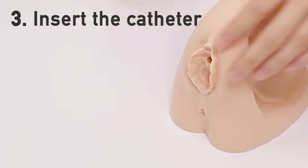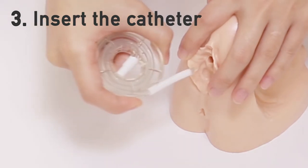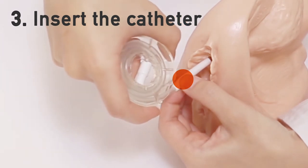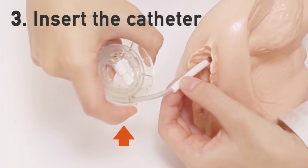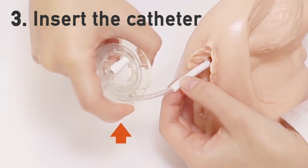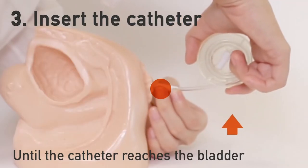Once the catheter tip is revealed, insert it into your urethra. Advance the catheter by pressing down on the handle while holding the sheath until the catheter reaches the bladder.